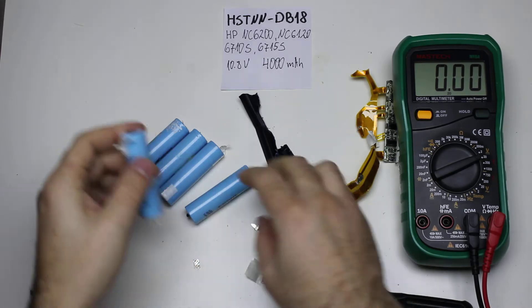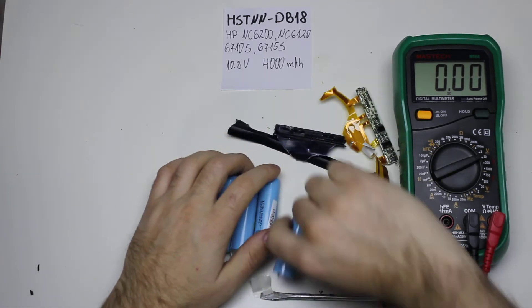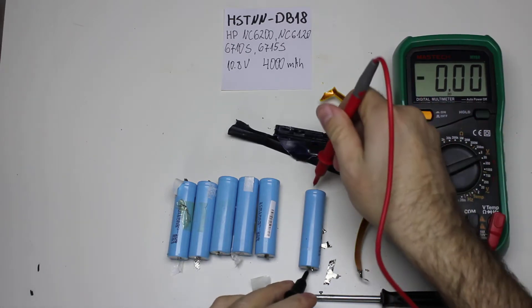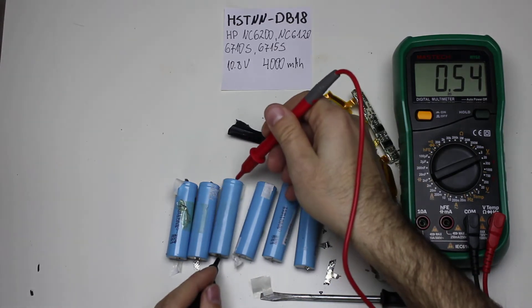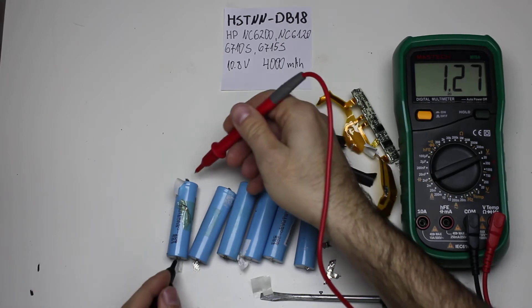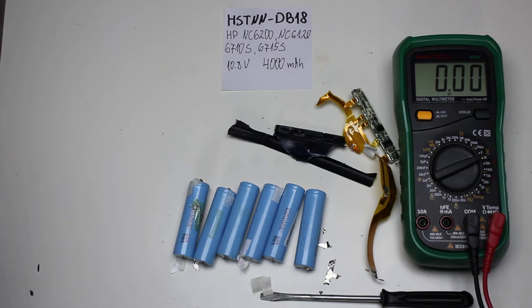I'll just measure this real quick and clean them later, because I know it's quite boring to see me cleaning batteries. This one is okay, this one is okay. All of these are good at voltage — I will test them for capacity. Maybe I'm lucky and just the board died.